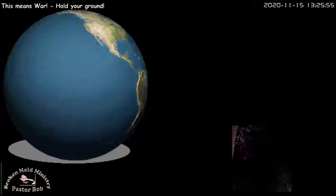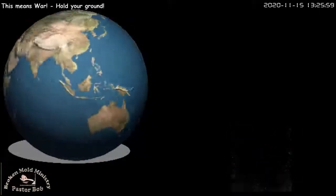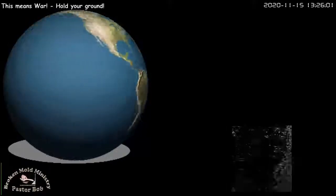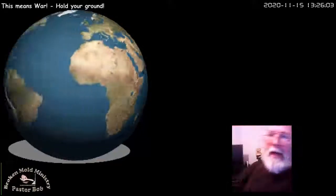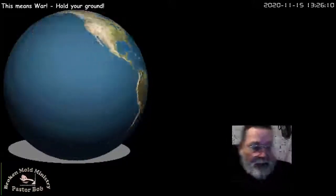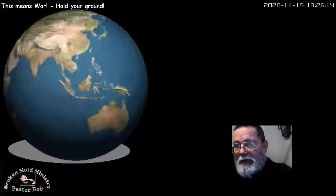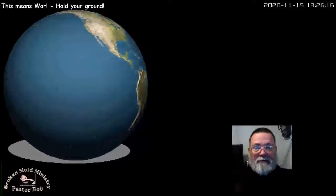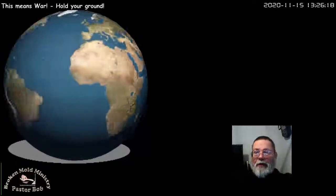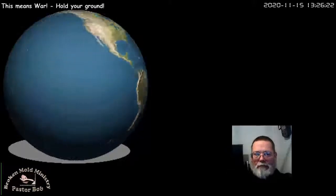I kind of like the quality of it and what it does to help maintain the image. I'm going to shut off the green screen on that — I'll tell you what, I'm going to turn off the chroma key. That's fine. I'm ugly anyway, right?